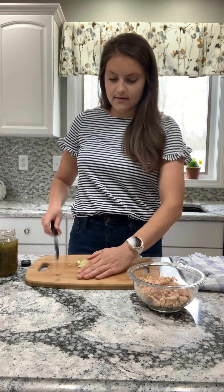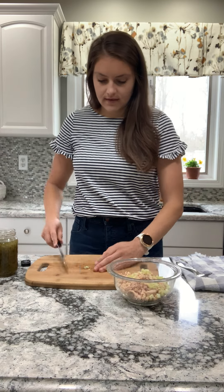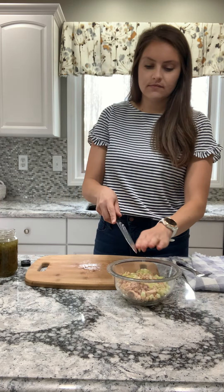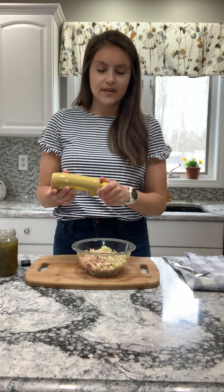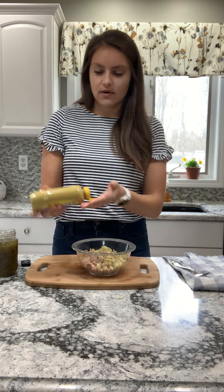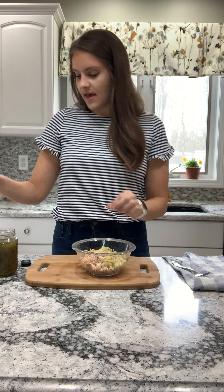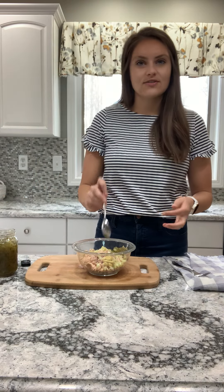So I'm going to add in my celery right into my tuna — just one or two stalks, whatever you'd like. And then I'm going to add in the rest of my ingredients. I like to add a squeeze of mustard. If you don't have any, no big deal — a good squirt of that. And then I'm going to add a little bit of pickle relish. This just gives it really great flavor and also a tanginess.